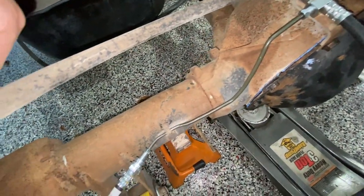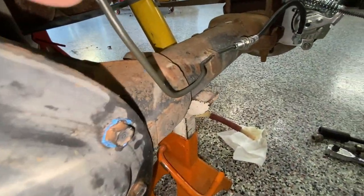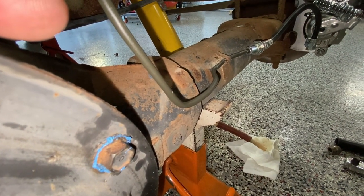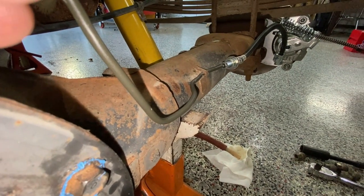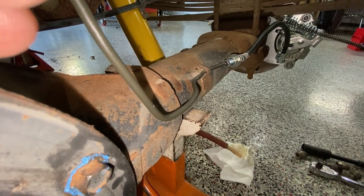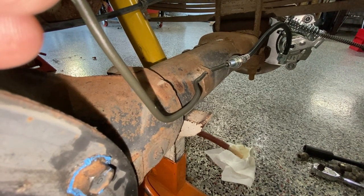I played around with the tool and bent the line a little here and a little there until I got it right, then did the same thing on the passenger side. It forms around the differential and goes over to the side, and again the tab on the rear axle housing holds it in place just like factory. Everything there is ready to go.